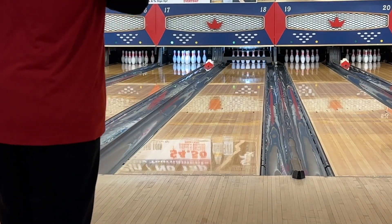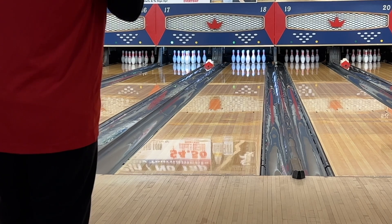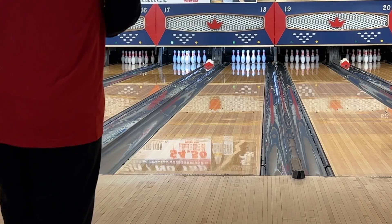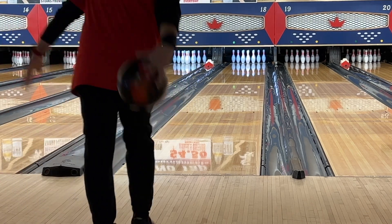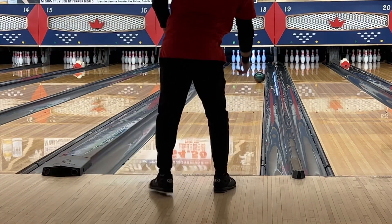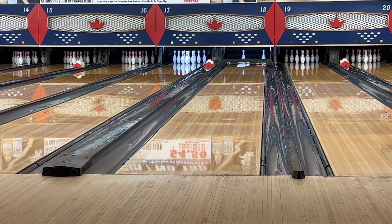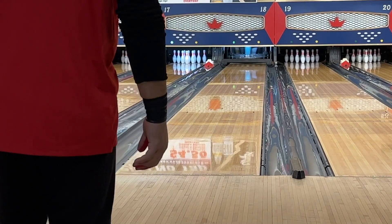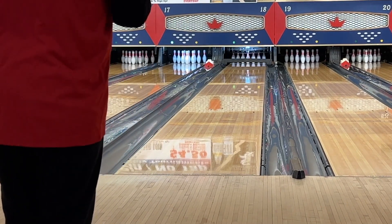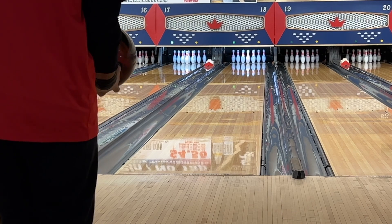Now remember, when you're judging this ball, I hope you are looking at the shape of it — where it's starting to pick up. Remember, low rev for me, so it may not be the ball. So with my drill and my low rev rate, I have limits, and I'm seeing my limitations.